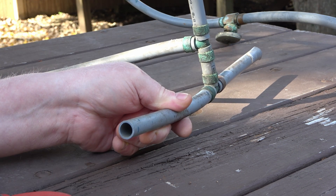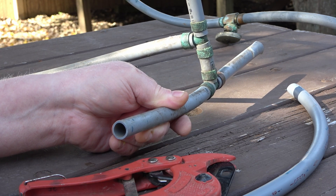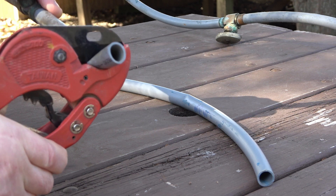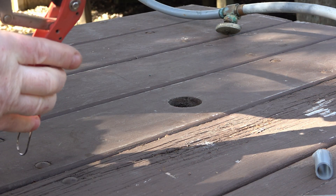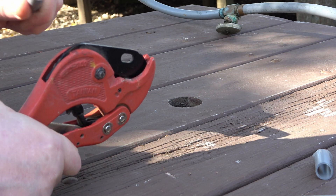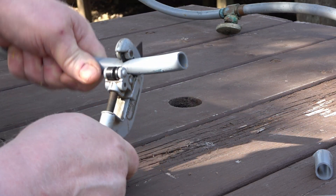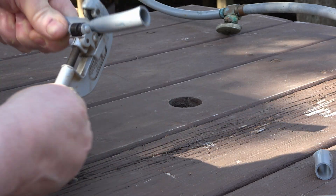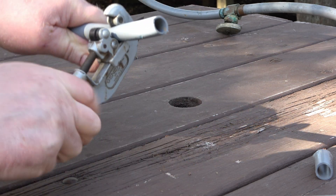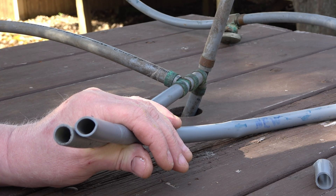Let me cut this pipe using this tool, then cut the new pipe to see if there's any difference. See how that's collapsing? Now let's try this cutter on the new pipe — see, it's collapsing, won't cut it. So the brand new pipe is acting the same way as the old pipe. With that little test, they were equivalent.